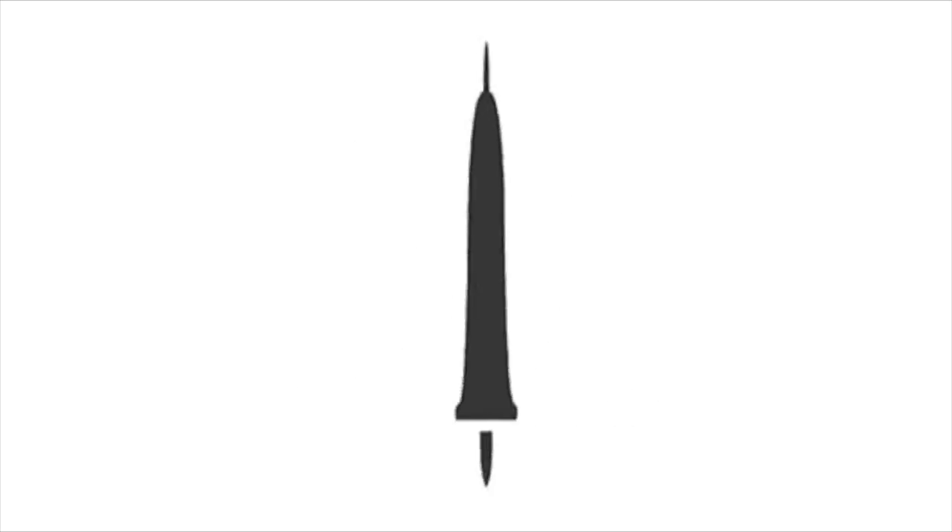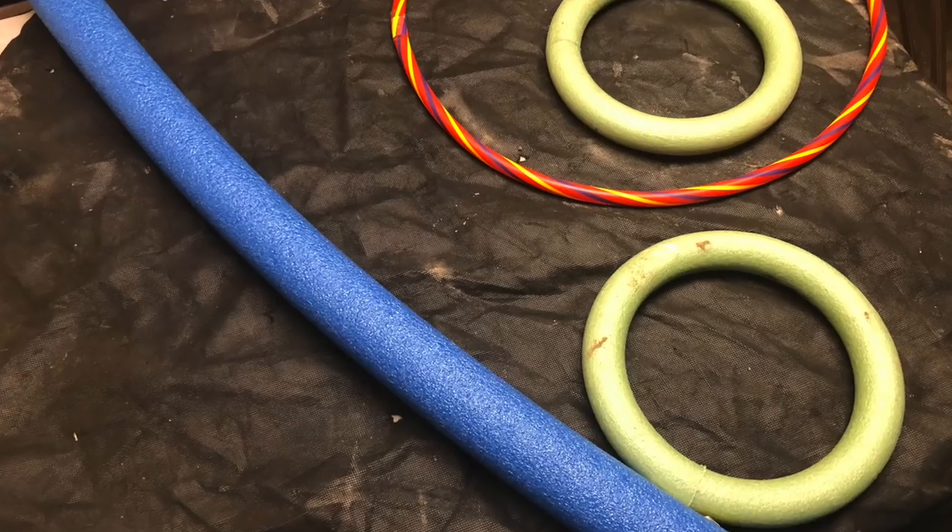Hi everybody, Suzy Q here at QAquatics and welcome to Freshwater Friday. Today we're gonna be making some stuff to help my plants float without my koi eating them. I'm gonna be in my sewing room trying to create some floating baskets. Let me show you the different materials I'm gonna use to make these.